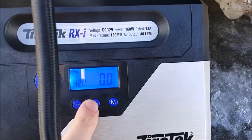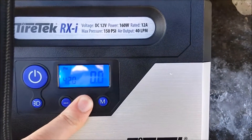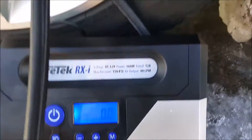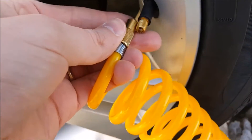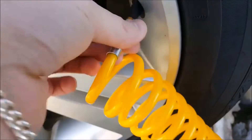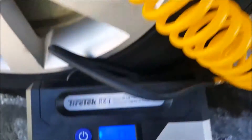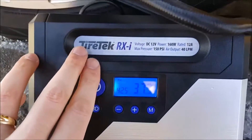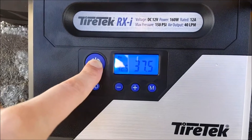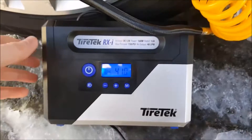We're going to set it at 42.5. It's wintertime so I want to go a little below max. Use the plus and minus buttons to dial in 42.5, then simply take the tip and tighten it down onto the valve. It's on there — now we're going to fill it up. Hold the power button and it will go up to 42.5.